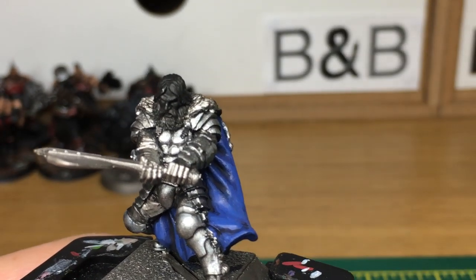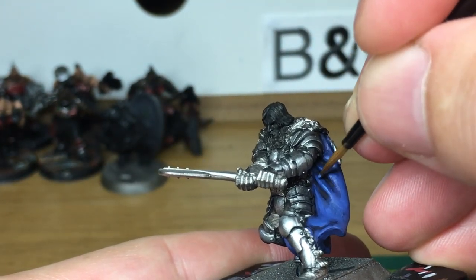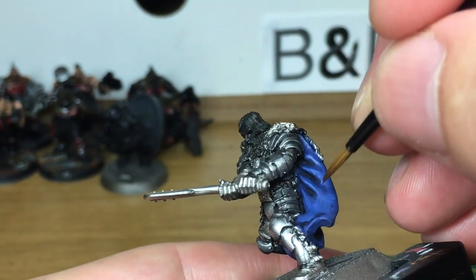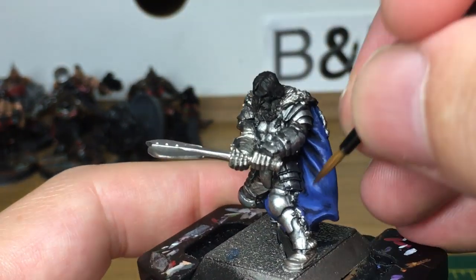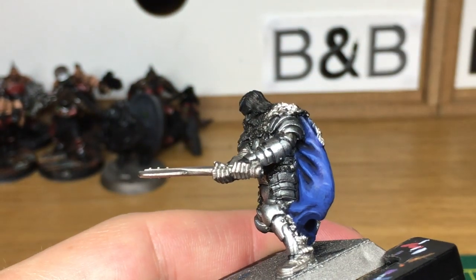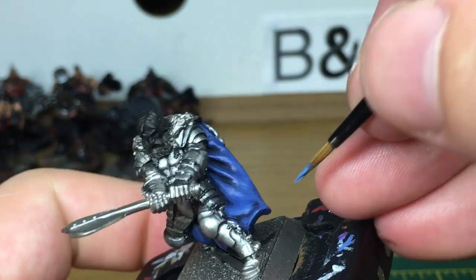Now add a little bit more white to the mix once more. Lighten up that mix and give it one more highlight. Again you want to be leaving some of the previous highlight around the edges so that you get that gradient from the shade to the Macrage Blue, to the last highlight, to this highlight. Just build those up as layers so that you're getting a nice steady progression through them.